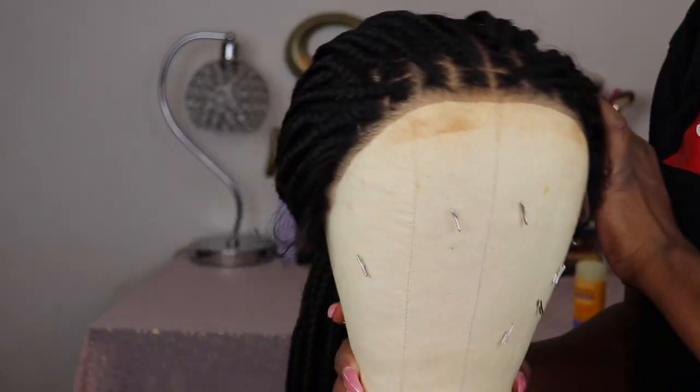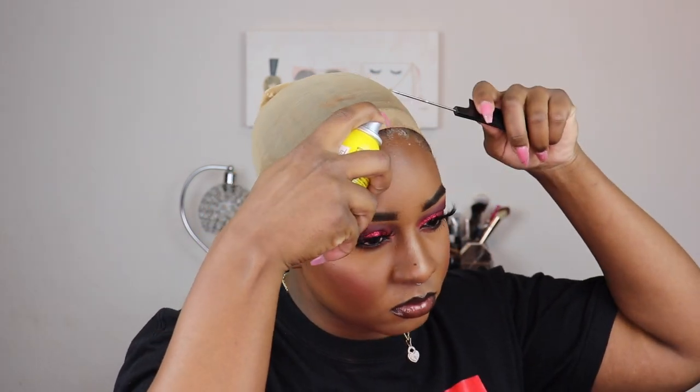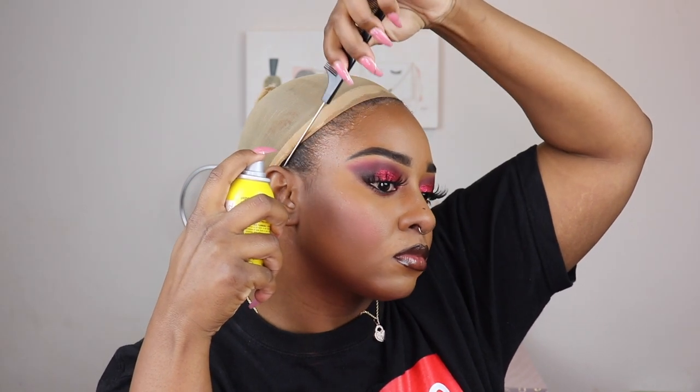Today's products: I'm using Got2b Freeze Spray glue to adhere the wig. I actually didn't have to use my Fit Me powder under the lace — this lace blended so, so well, I was so surprised and happy. This is literally a put-on-and-go wig. I would say it's beginner friendly because it was very easy; they're braids, you don't really have to style them if you don't want to.